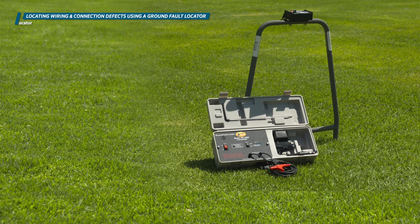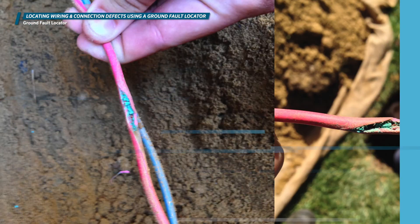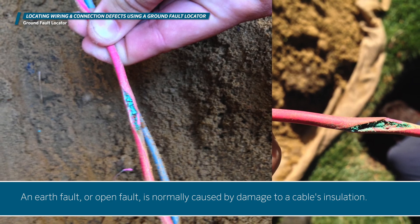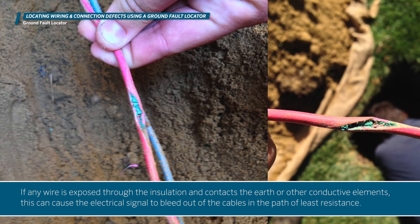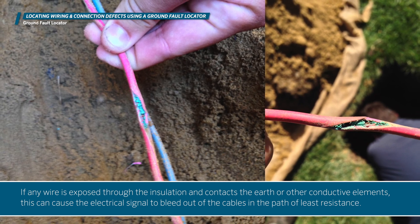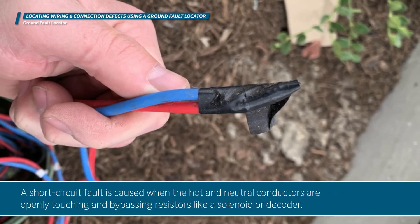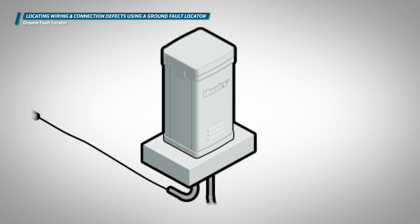A ground fault locator is used to locate faulty wiring in the irrigation system. Faults can be caused by shorts, leakage to earth, or faulty wire splices. An earth fault or open fault is normally caused by damage to a cable's insulation. If any wire is exposed through the insulation and contacts the earth or other conductive elements, this can cause the electrical signal to bleed out of the cables in the path of least resistance. A short circuit fault is caused when the hot and neutral conductors are openly touching and bypassing resistors like a solenoid or decoder, causing the controller to overload due to high current draw.